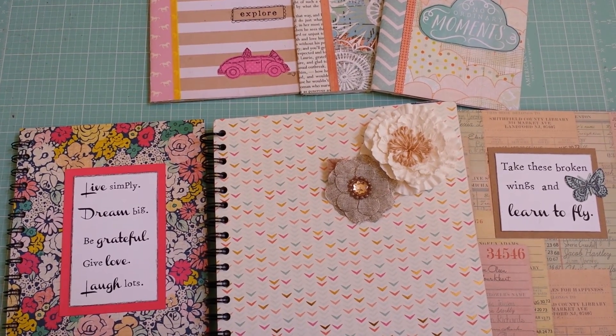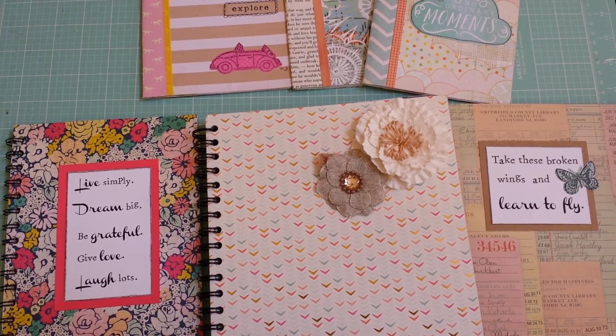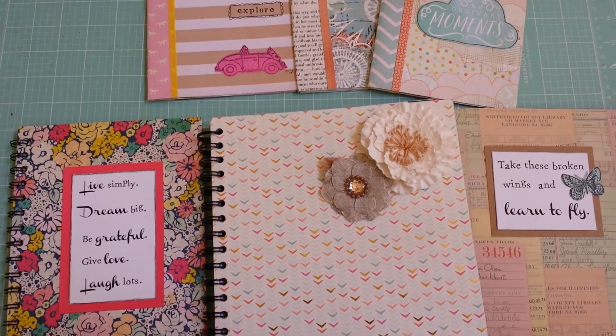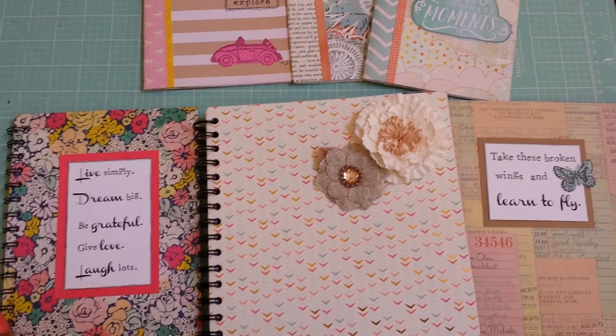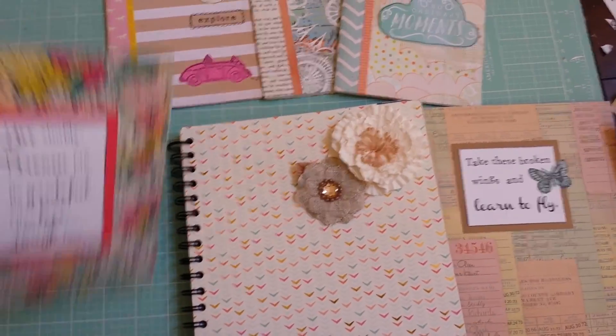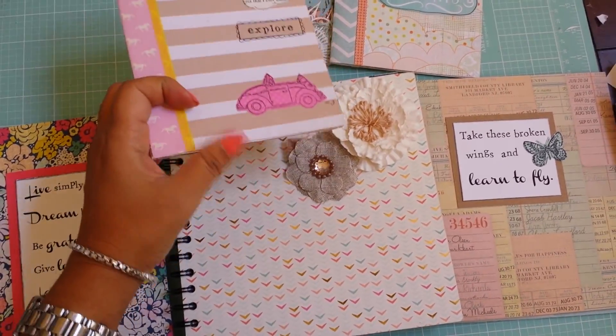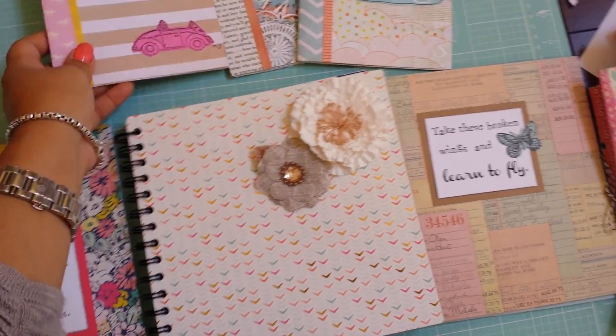Hi everyone. I wanted to share something that I've been slightly obsessed with over the last few months. I've been making a lot of mini journals — some people call them junk journals or smash books. The idea is that they're small and you can put photos in them, embellish them, and journal in them.